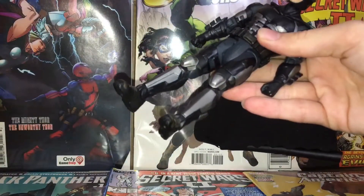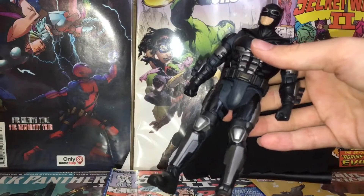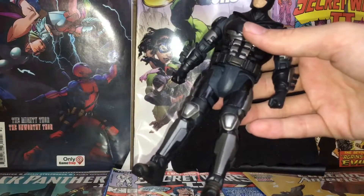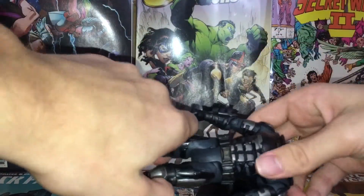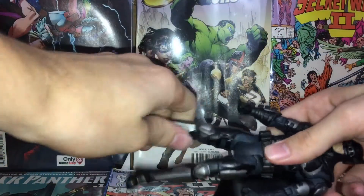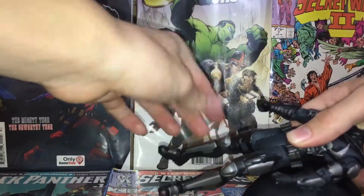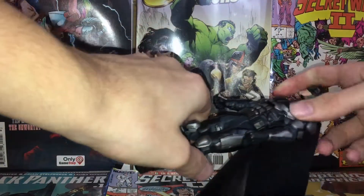He's one of three out of seven figures in this wave — counting the build figure — that actually has an ab crunch, so good job Mattel for doing that. Would be nice if the other five figures got one too. He does have a hip swivel, but no double-jointed knees — no ankle pivot either, which is unfortunate.